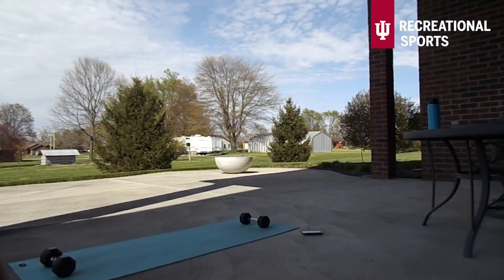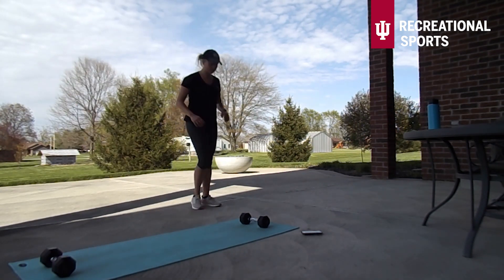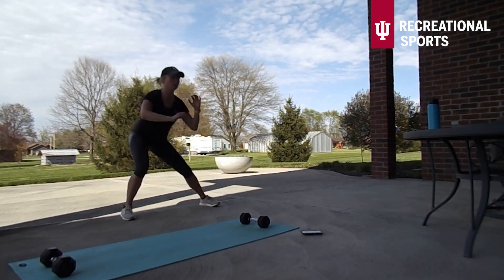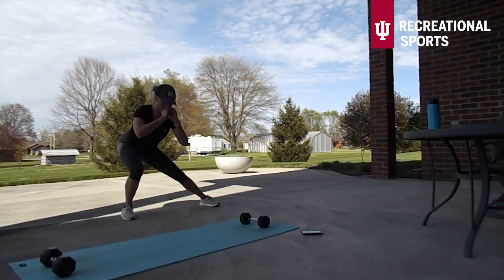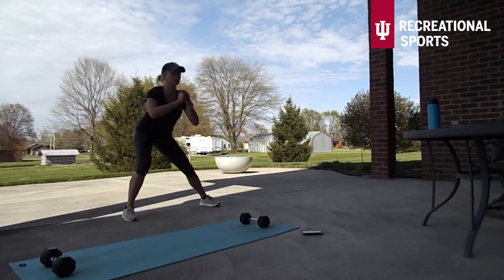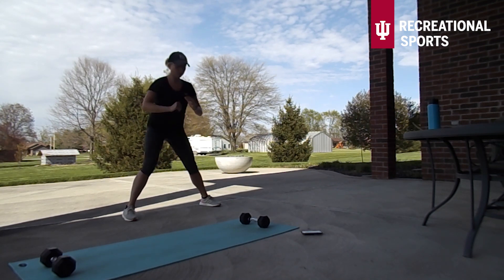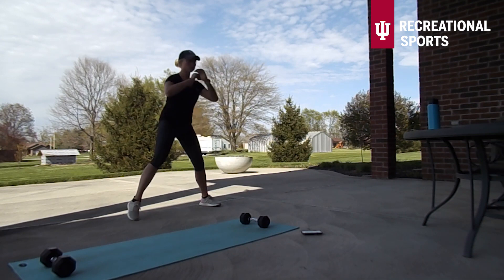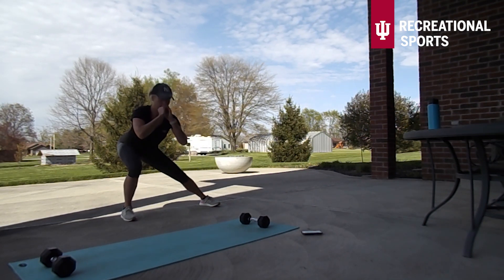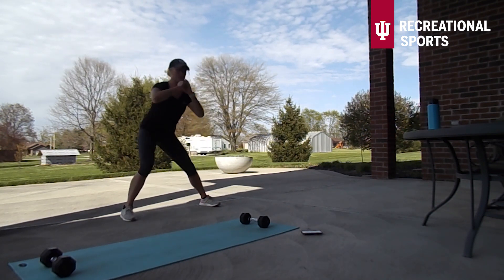I know I've got some dumbbells there but you do not need dumbbells — I was just trying to hold down my mat. We are getting into our first stationary move here, which is a lateral squat with a crunch. You can certainly take that crunch out if you want to make this a little bit easier. We still want to make sure that toes are pointing forward and we're only coming as far over to the side as we can until our knee is directly over our ankle.